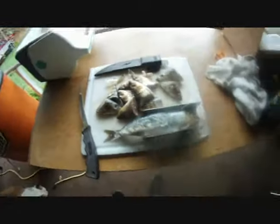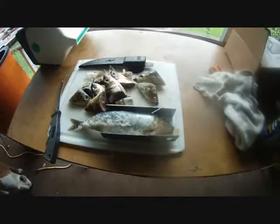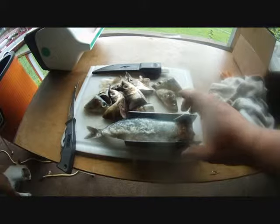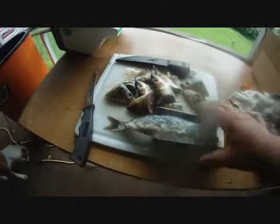So what I'm doing here is I'm cut-plugging my herring and getting them ready. These are some big horse herring that I have left over, and this is a cut plug jig, I guess you'd call it.